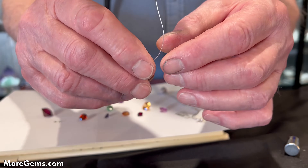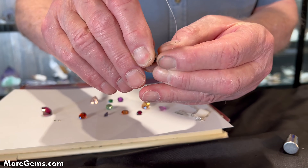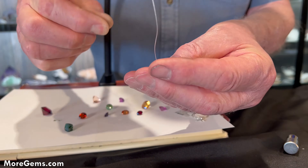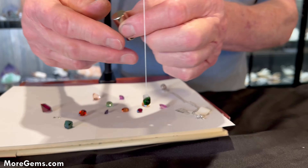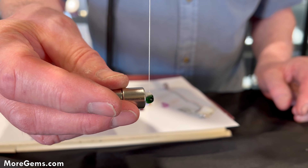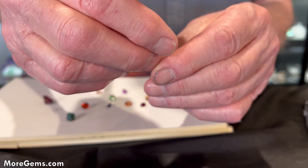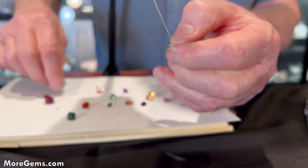So that's a Tsavorite garnet. Now let's do a stone that is similar, which is a chrome tourmaline — you could confuse these two. Let's see if it's magnetic... which it doesn't seem to be. So you could separate chrome tourmaline and a Tsavorite using magnetism. Interesting.